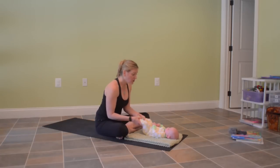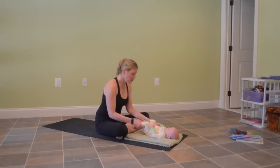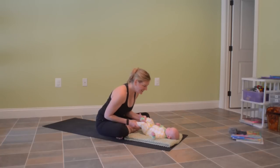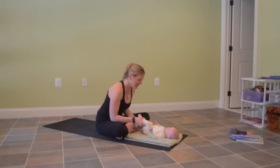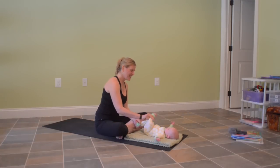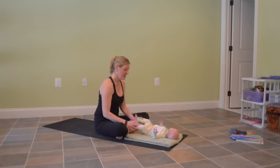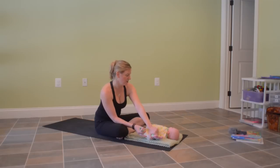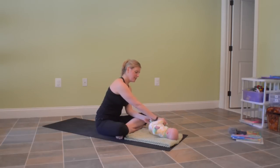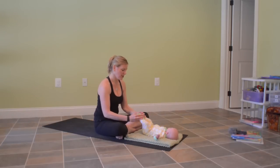If your babies are a little older — older than three months or so — you might want to go a little faster. As they get older, they have the ability to move one leg at a time, so you might push one knee in and then the other knee in, back and forth. Then we'll take some baby twists: the right foot to the left shoulder for a little twist, and then the left foot to the right shoulder. A couple of times.